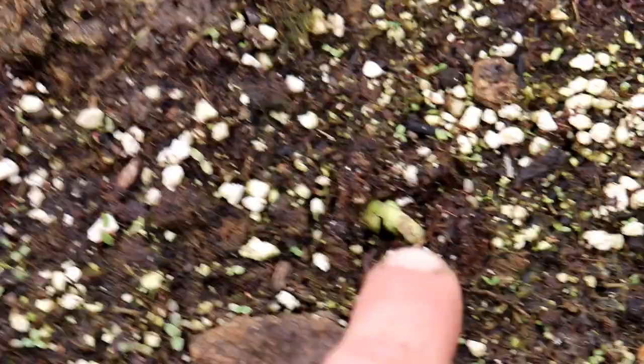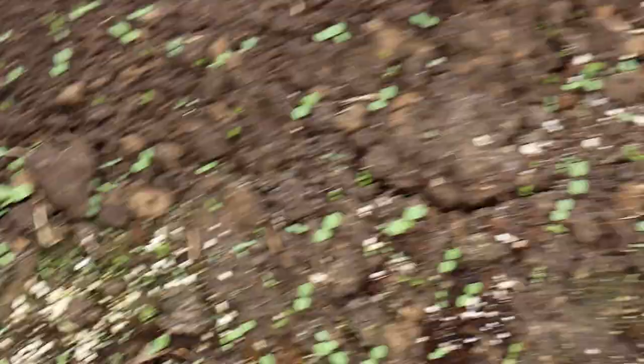The beans are coming up all over this row. There are more coming further down as well. So the beans are just starting to sprout. This is the bean row, and these two rows right here are the carrots.